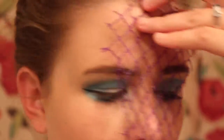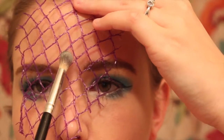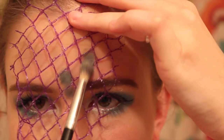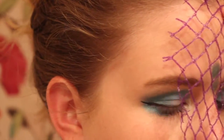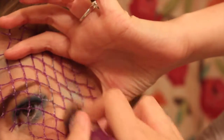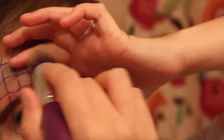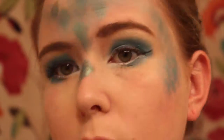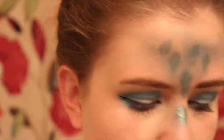Now I'm taking this greenish color and I got this net from an onion bag — I just cut a little piece off. You can use a fish net stocking, whatever you have that kind of has that grit on it. I'm just taking that sea foamy green color and randomly filling in some of those diamonds along my forehead, along my nose, and on the sides of my face as well. And you get this really pretty effect.